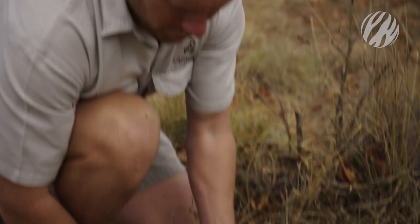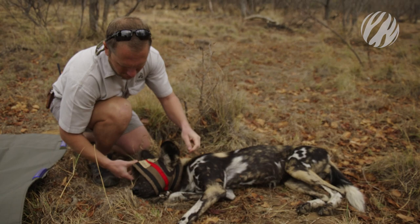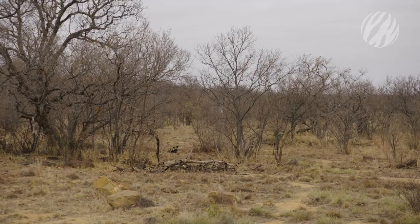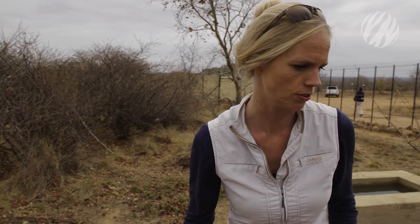We cover the eyes to protect them and to cut out any unnecessary stimulus to the animal. We'll wait before giving the carcass to the rest of the animals until that second animal is fully down, because we are not sure yet if all the drugs went into the dog. If he is not going down fully, we don't want the carcass with the group.